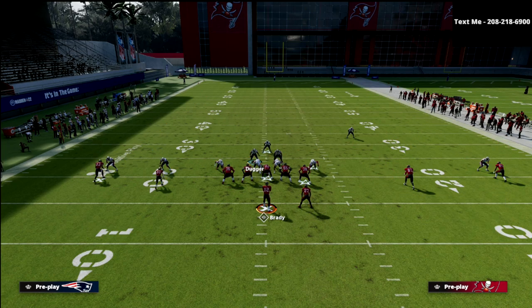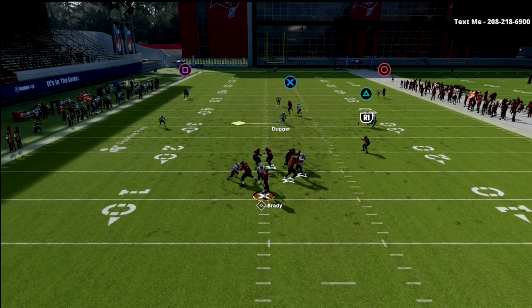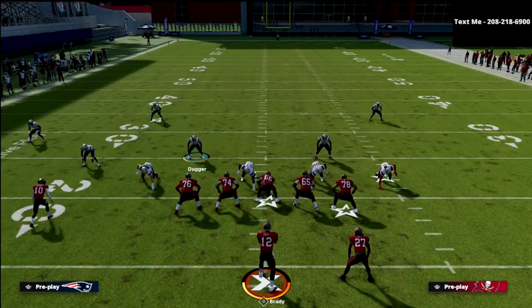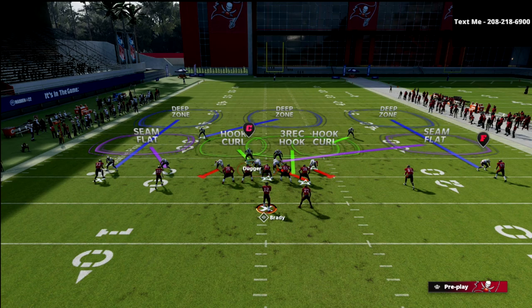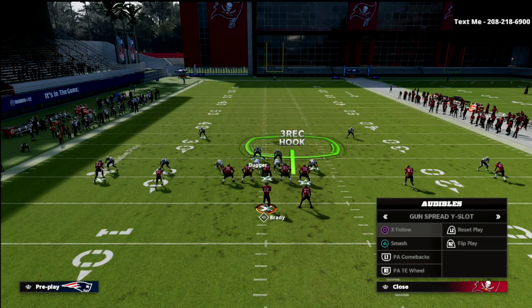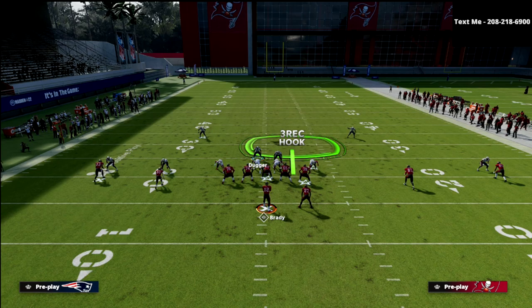From the defensive side, I'm in hook curl — I'm in poach. I can carry a route if I want and then work back to the back. My user responsibility in cover three buzz match is to drop the DTs in the spy and the three-technique, but I'm basically usering inside this box. If I see a crosser — a little underneath drag or something — my responsibility is to carry that and deliver it to one of the other flat zones.